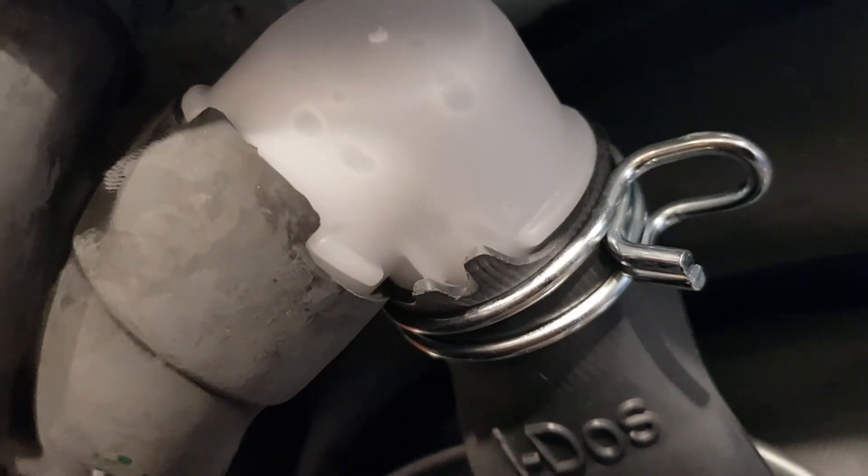You've got a spring there that holds the unit in place. It's just come from this area up the back here — comes from up there. You can just pull that off. Then you're going to click to undo here, which is just a squeeze and pull.